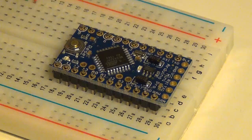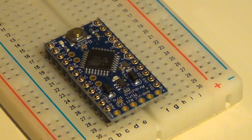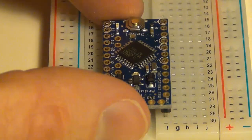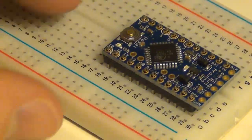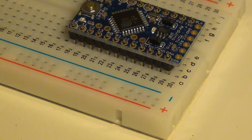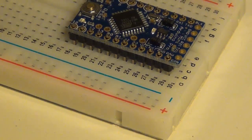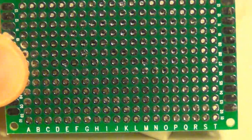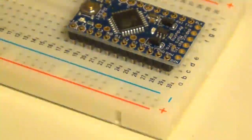First, what you want to do is slide the Pro Mini pins into a breadboard and then set your Pro Mini on top of the pins so they sit on there nice and straight. If you don't have a breadboard you may be able to use a PCB board like this and just set it in there as well. That's what I actually usually do because my breadboard is usually full of wires.